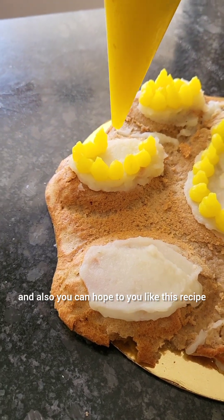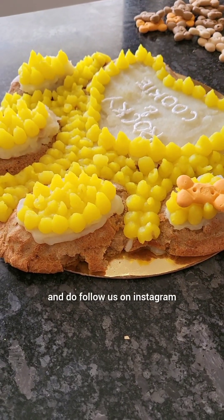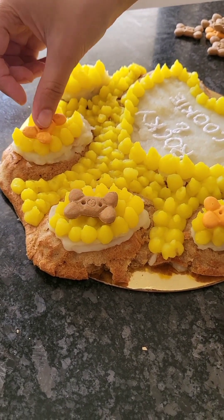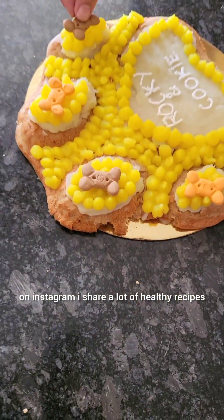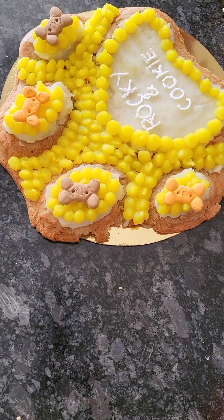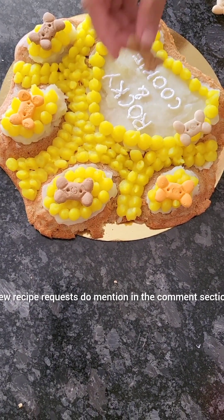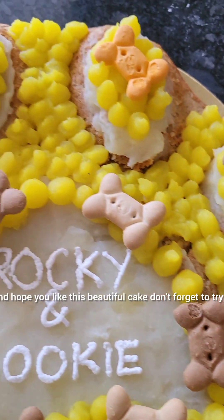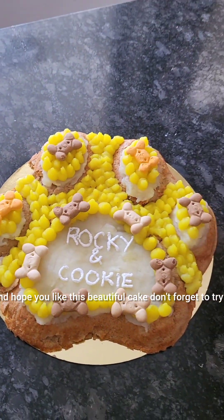I hope you like this recipe! Do follow us on Instagram where I share a lot of healthy recipes. Like, share, and subscribe to my channel. If you have any suggestions or new recipe requests, do mention them in the comment section. Hope you like this beautiful cake — don't forget to try it!